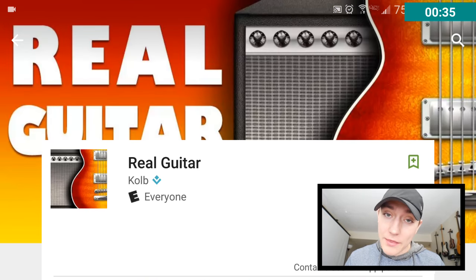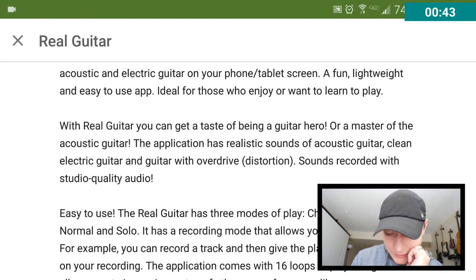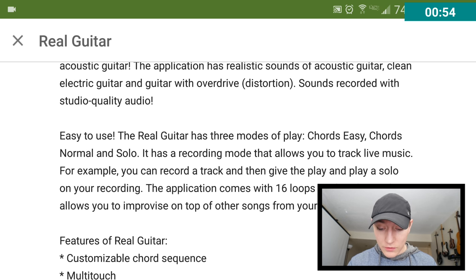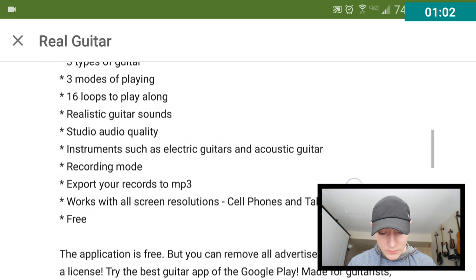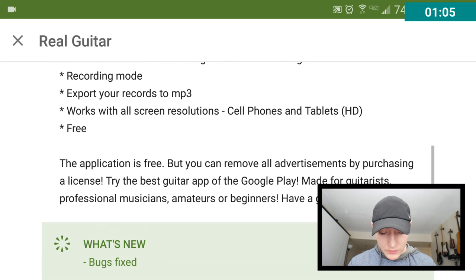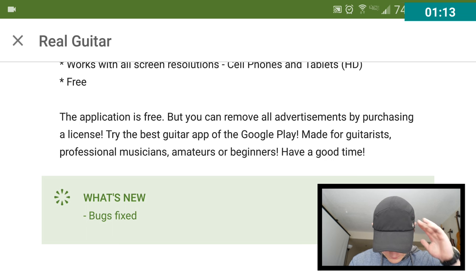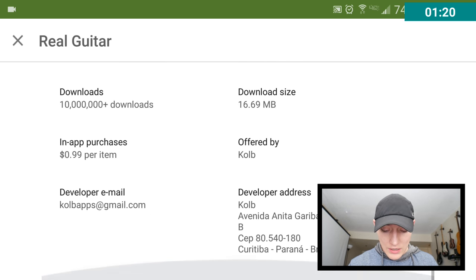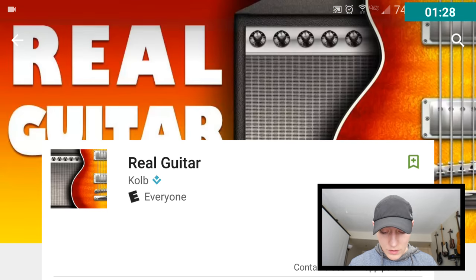This looks to be by the same developer of the app called Real Drums. I play guitar, so let's see — similar claims I'm guessing. You can get a taste of being a guitar hero. The application has realistic sounds of acoustic guitar, a bunch of different kinds. It's easy to use they say. Three modes of playing. You got some loops. You can export. It's free, but you can remove all ads by purchasing. Made for guitarists. Professional. Very similar claims. And this is going to be interesting, because I'm guessing there's no way this could be exactly like playing a guitar. So let's just jump right in.